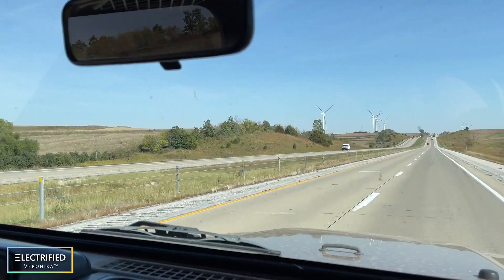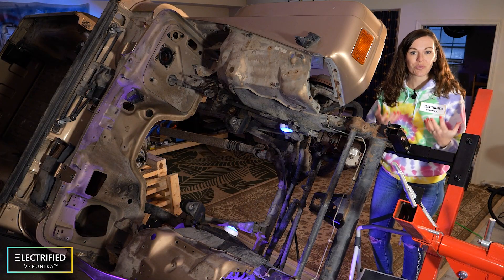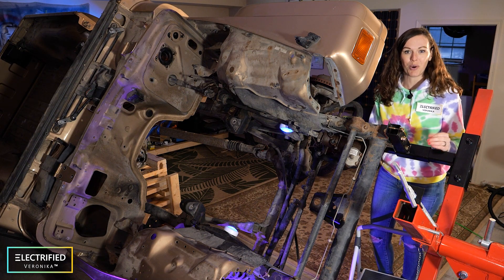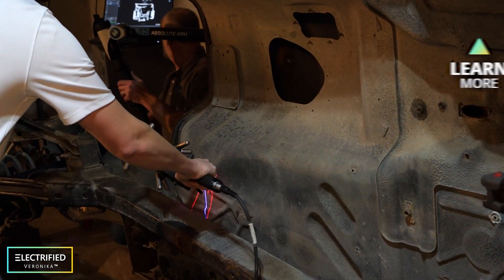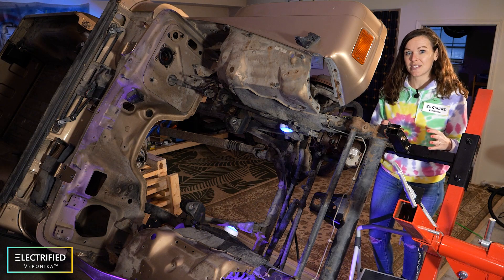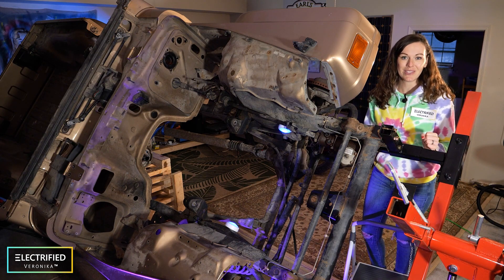Four months ago we got this Jeep — the Gilmer Girls Jeep — from Nebraska. We removed the engine, the gas tank, and all the combustion engine related components, and as you can see the Jeep is more than ready for the installation of the electric components. A couple weeks ago we also had a company called Hexagon here in our garage and they laser scanned the whole Jeep and provided us with a three-dimensional model that we can use to size the components. We are now working on using this model for our space claim analysis, but more about that in an upcoming video.